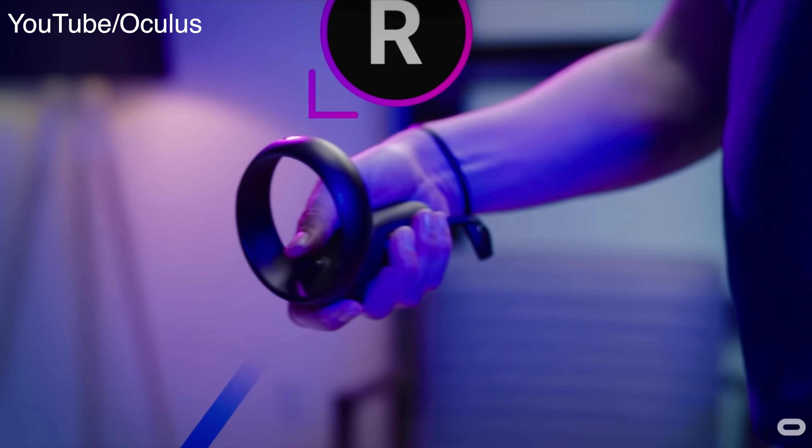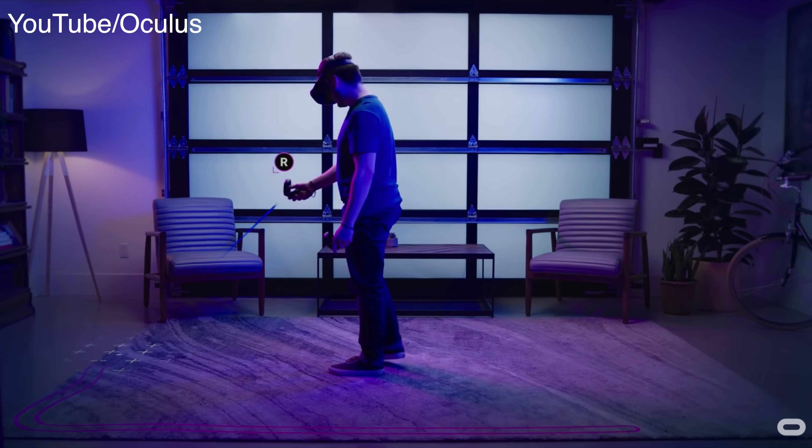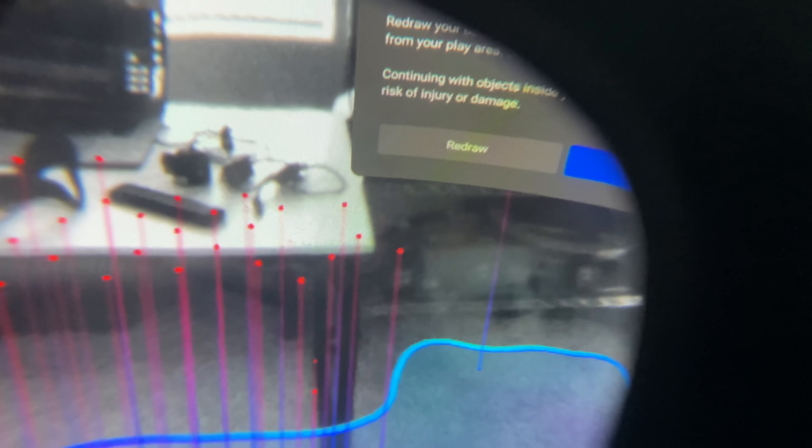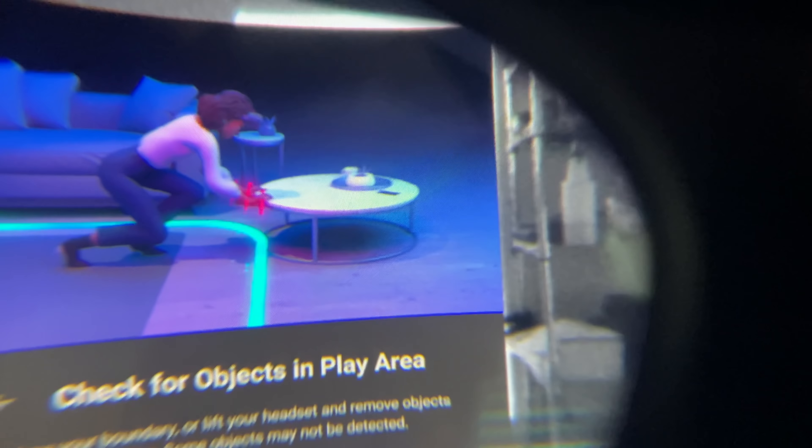When drawing your guardian, there are a couple of new tools added to the Oculus Quest. You can go back and edit — if you messed up, you can expand it or redraw it to start over. The cameras can now detect certain objects in the way by giving you red dots. If it's furniture you can move out of the way, you can do that, or just hit redraw and start the process over again.